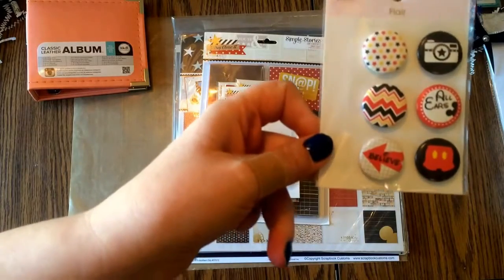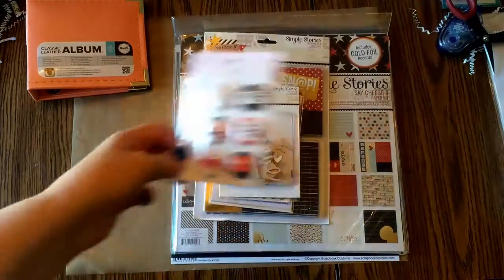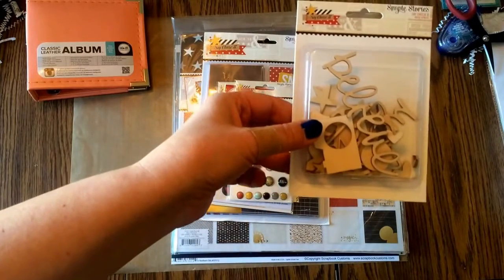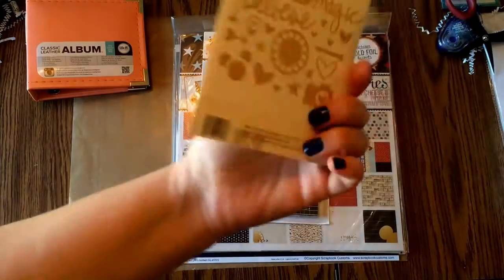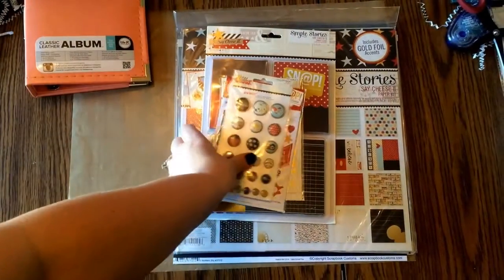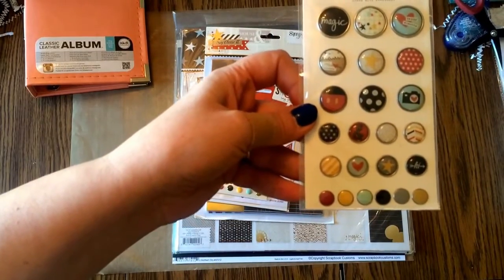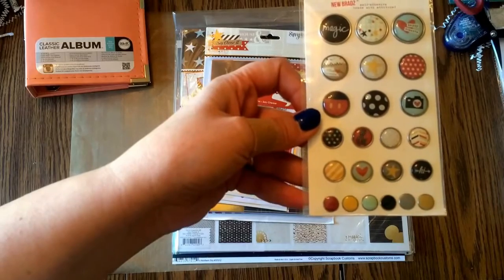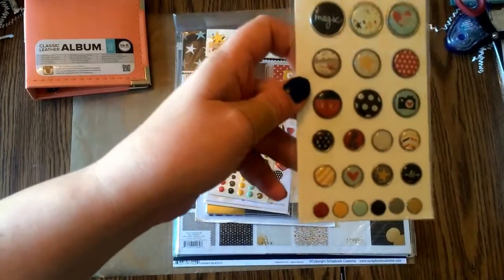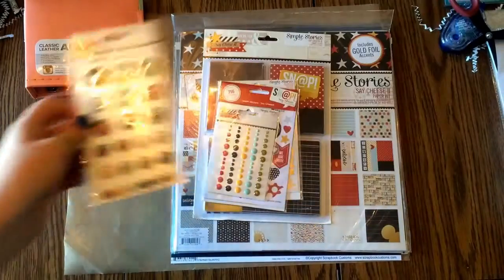I got the Queen and Company kind of Mickey-looking stuff. And then I've got the Say Cheese 2 Wood Veneers. I also saw these and it said they're brads. I don't like brads because I don't like poking holes anymore, but these are not holey brads. They look like brads but they're self-adhesive backs, so perfect. Love those.